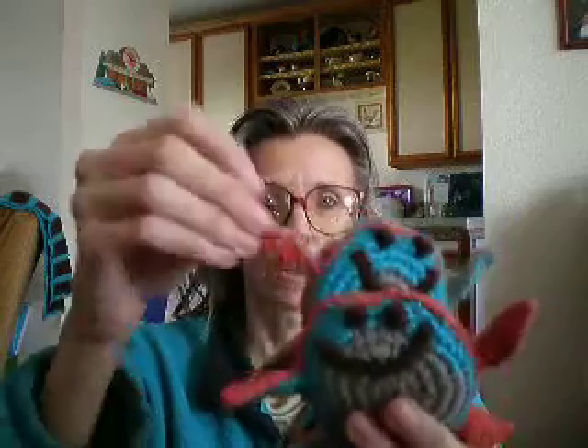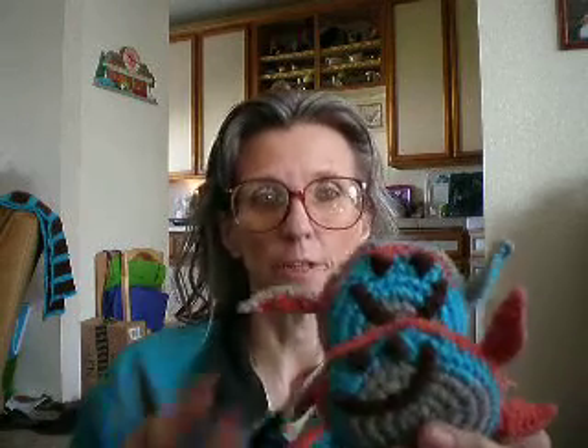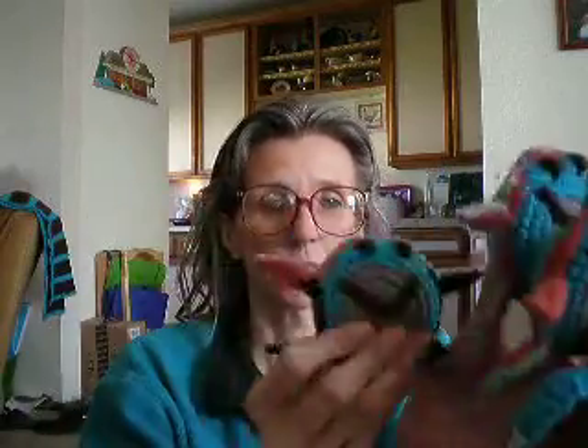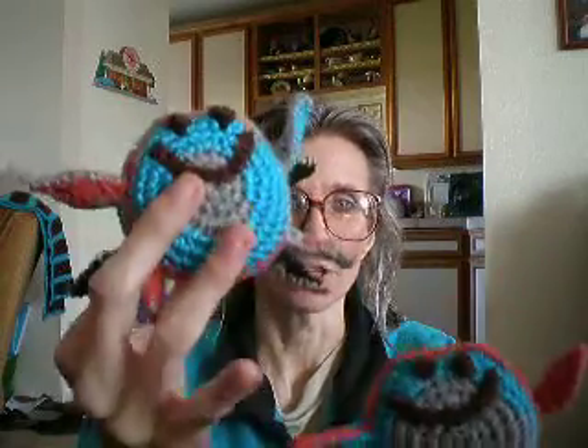They're a nice size. Cats like to grab these by the little feet, and they like to rub their faces around on them, and they also like to kick them. They like to pick them up and then kick them with their back feet. So cats really have a nice time with these. Those are what I made with my leftover yarn.